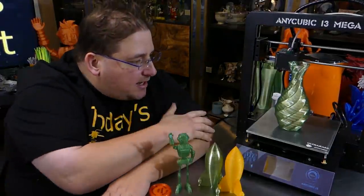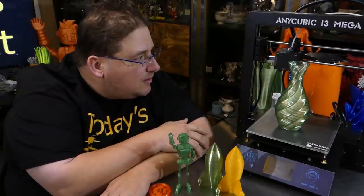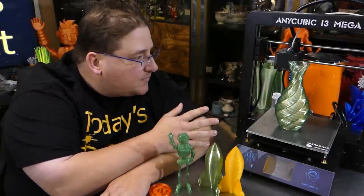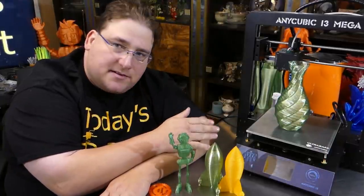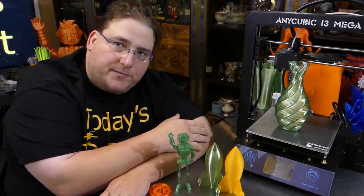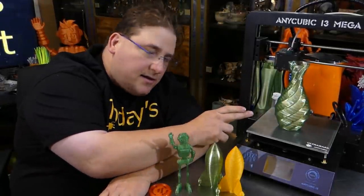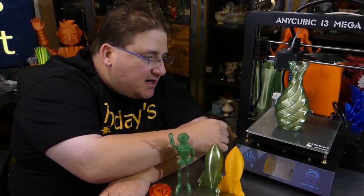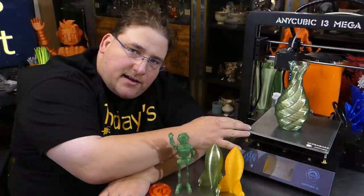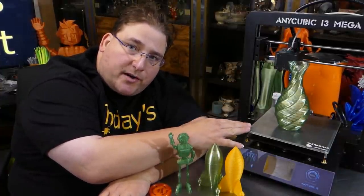The Anycubic i3 Mega has a 210x210x205 print volume. It's a Bowden setup, and the cool thing about this printer — besides being a fast assembly printer, four screws and you're done — is that it has a color touchscreen on the front and what's called an ultra base for a print bed.